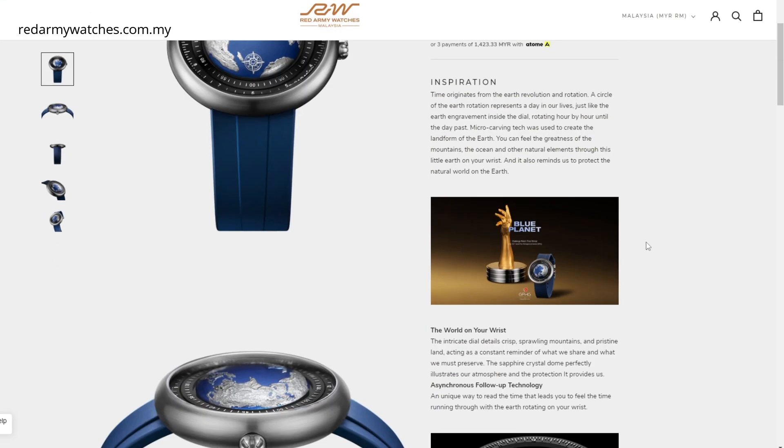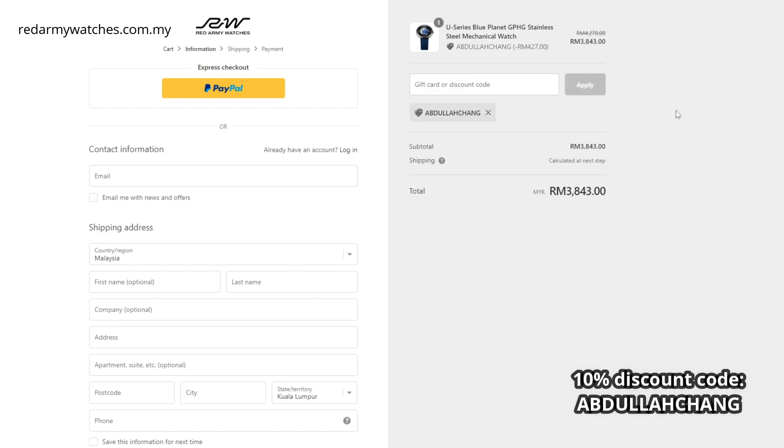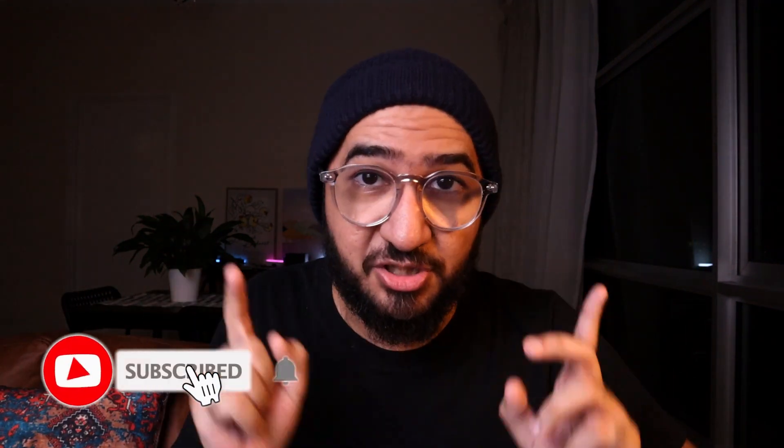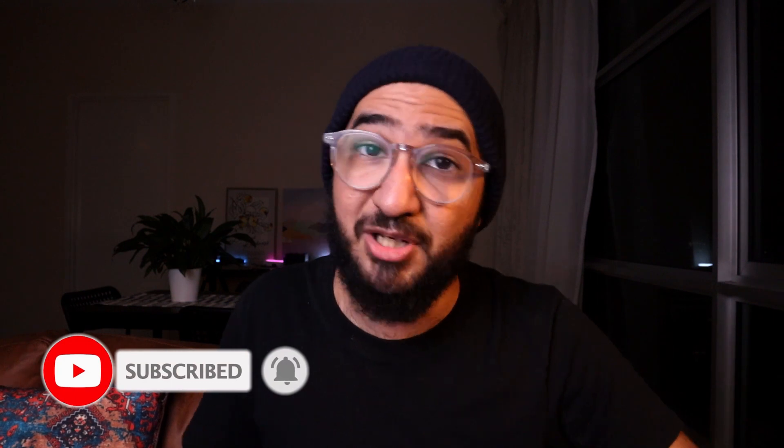Definitely check out Red Army Watches. You can use discount code 'ABDULLAHCHUNG' in full caps during checkout and you will get 10% discount on any watch, whether it's on sale or at retail. They do international shipping, so if you can't find a watch in your country, you can get it from them. Thank you so much for watching — make sure to subscribe, hit the notification bell, let me know in the comments, and I'll see you guys in the next one.